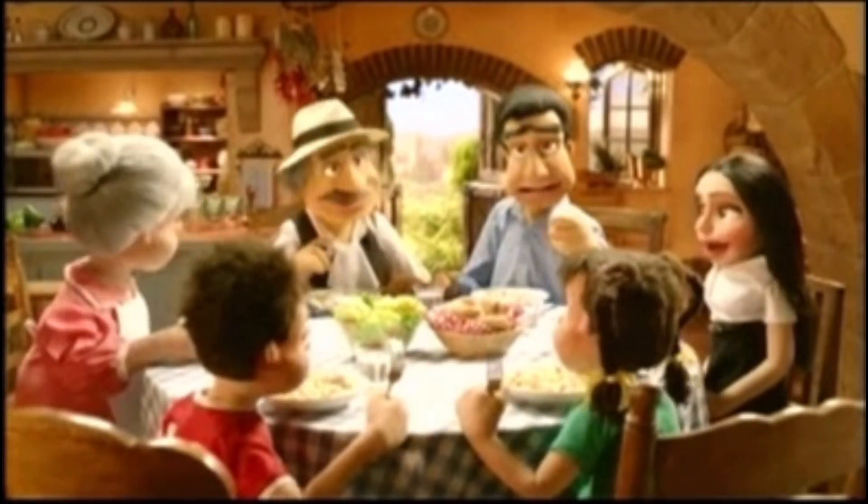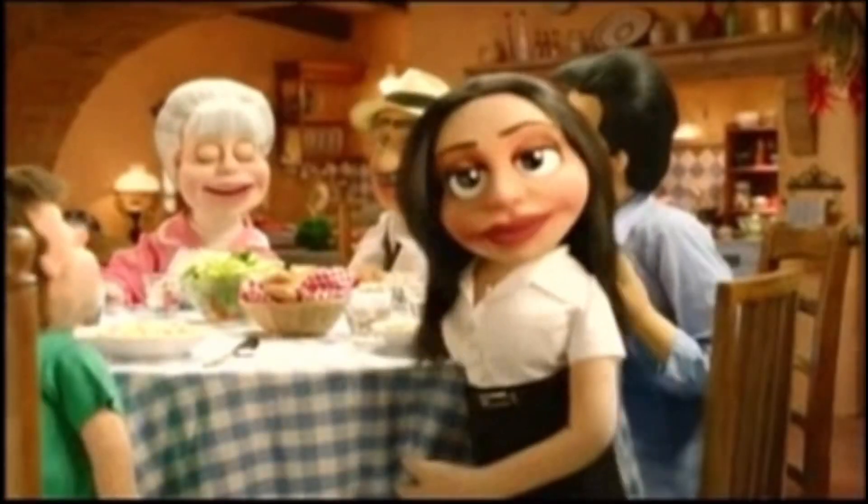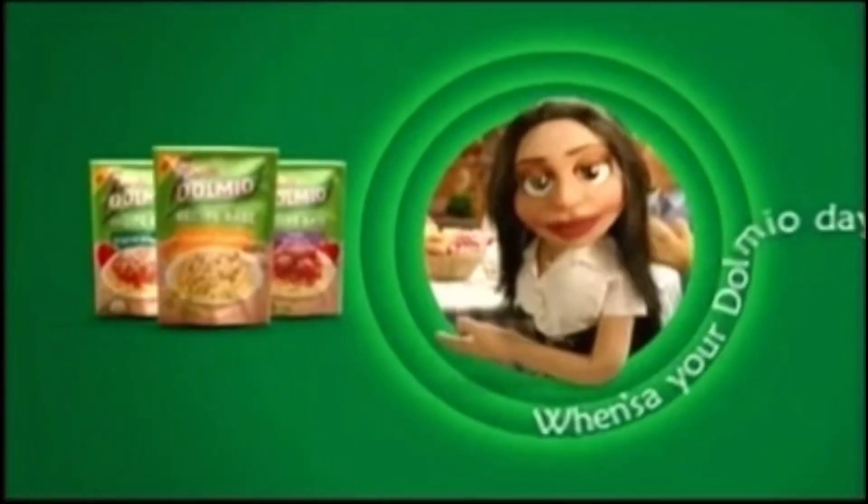Oh, this is good, Sophia. Maybe you cook every night, huh? Dolmio recipe bases. When's your Dolmio day?